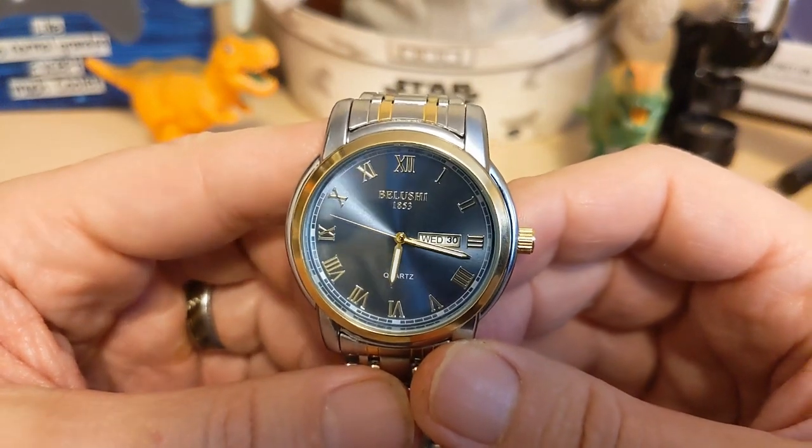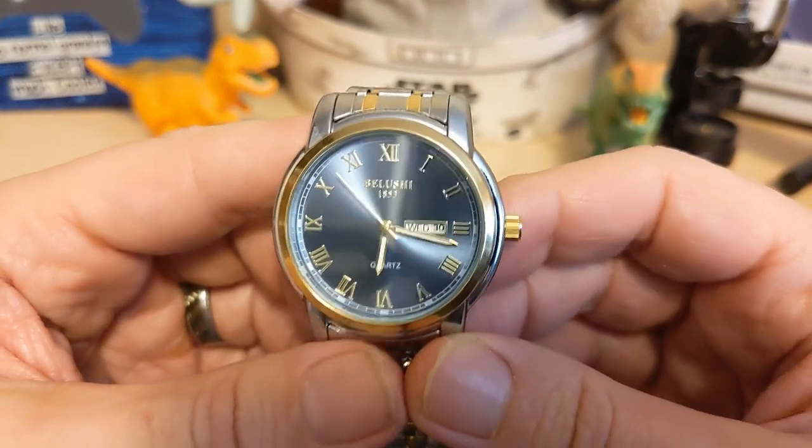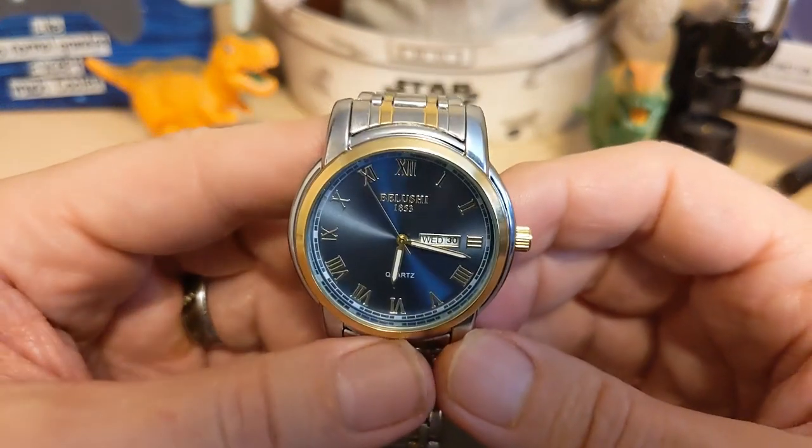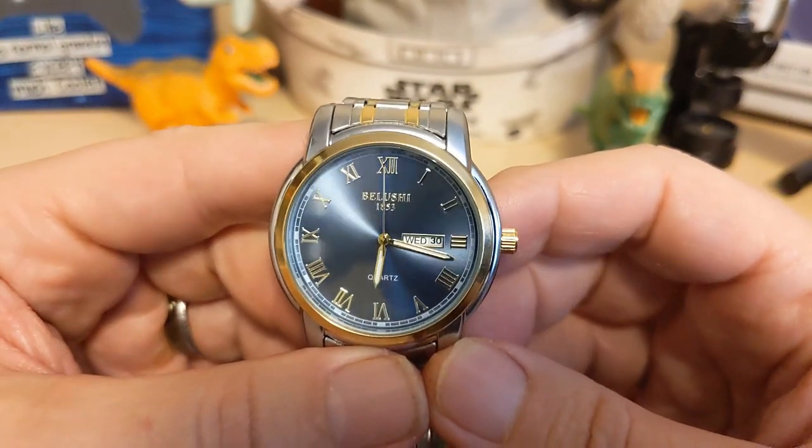Thank you for watching my review of the Belushi 556. I'm so far behind on my reviews, so I'm going to try to catch up. Be sure to like and subscribe to my channel — bye bye!